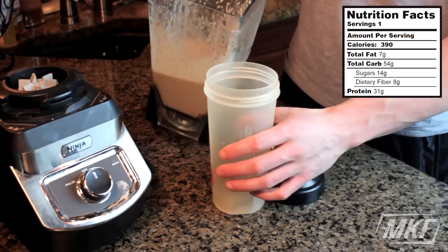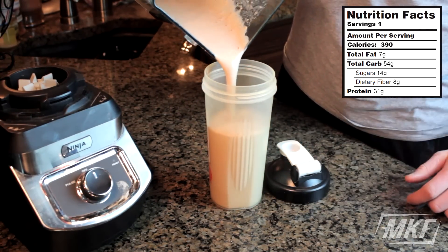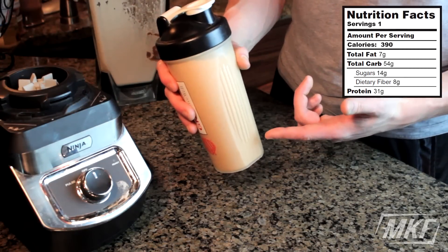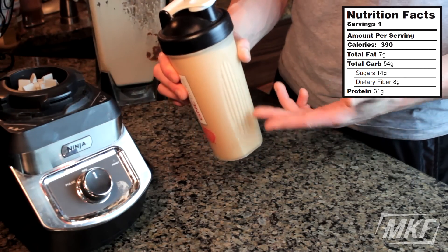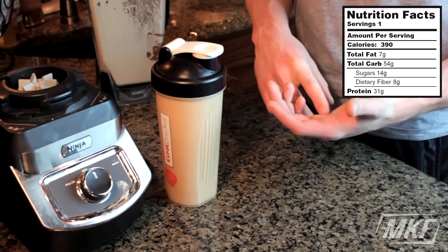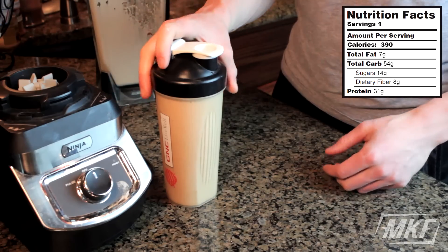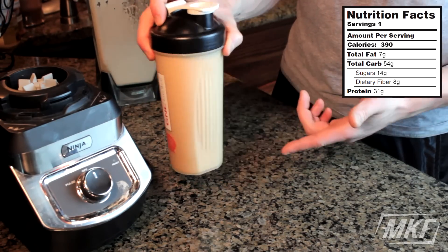Once it's blended up, all you have to do is pour it into a cup and you have breakfast ready to go — super easy. The nice thing about having all of this in a liquid is you can just take it out the door with you. You couldn't really take a bowl of oatmeal, a banana, and protein powder on the go if you're in a rush, so this is just the more convenient form of breakfast.